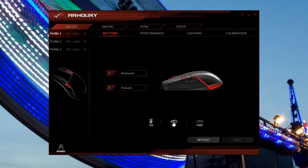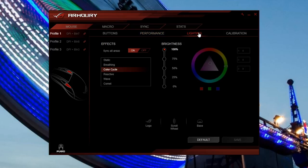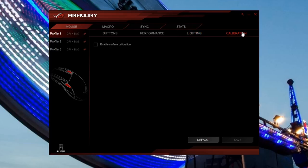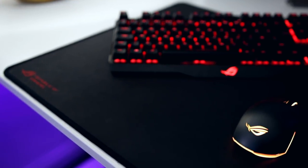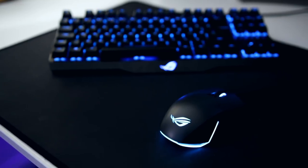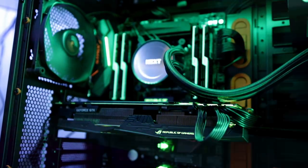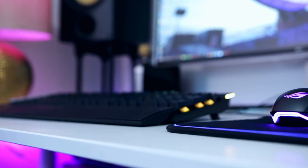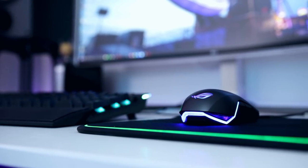Customising the Pugio's performance and RGB lighting is all done through the ROG Armory software, which is fairly easy to use and much less buggy than it used to be. I still prefer Corsair's and Logitech's software, but ROG Armory is better than Cooler Master's offering and comparable to Razer's in terms of stability. You can create cool lighting effects, sync it to your ASUS motherboard, graphics card and other ROG peripherals — something competing products can't do — and calibrate the mouse to your surface.